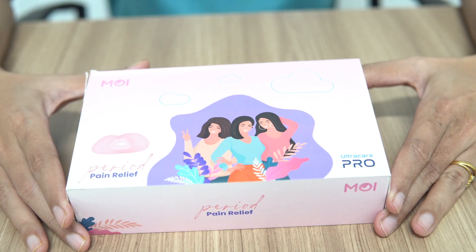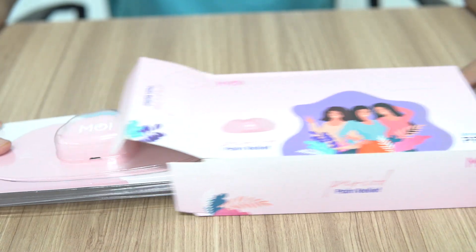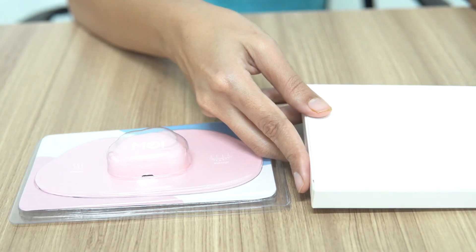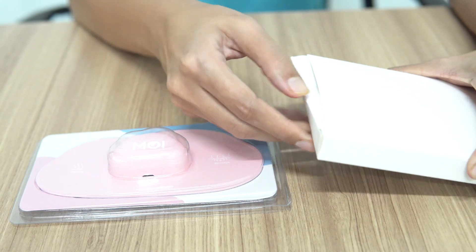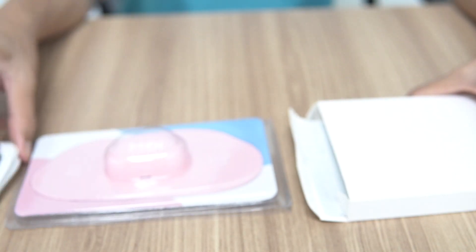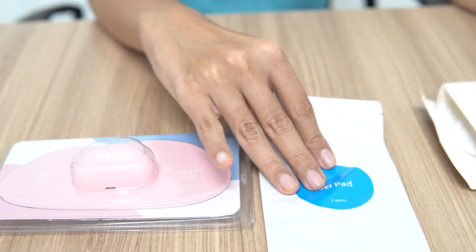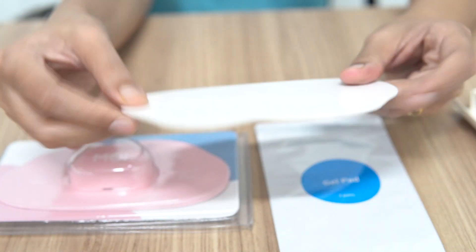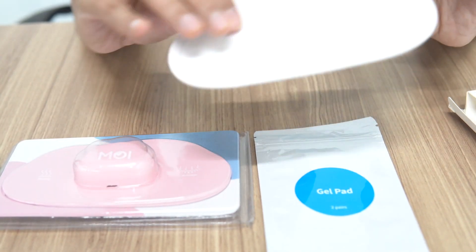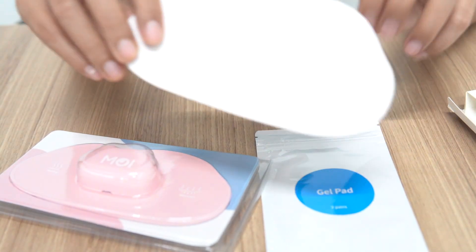This is the MOI device by UltraCare Pro. When we open this box, what we get is the device itself. Along with this, you get a white box. When you open it, you get a charging unit and the device. You also get a gel pad which has to be attached to the device, and a protector. Whenever you are not using the device, you have to remove the pad and place it with the protector attached over it, to keep the glue on the gel pad protected.